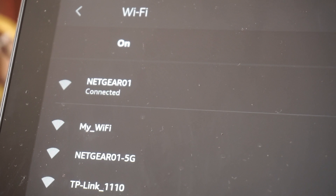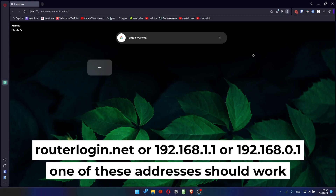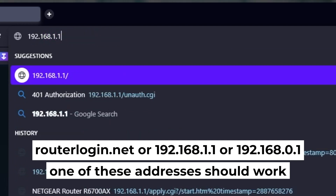You've connected to the router. Now let's start setting it up. Open your browser and go to the URL you see on screen. Use the address bar instead of the search bar.